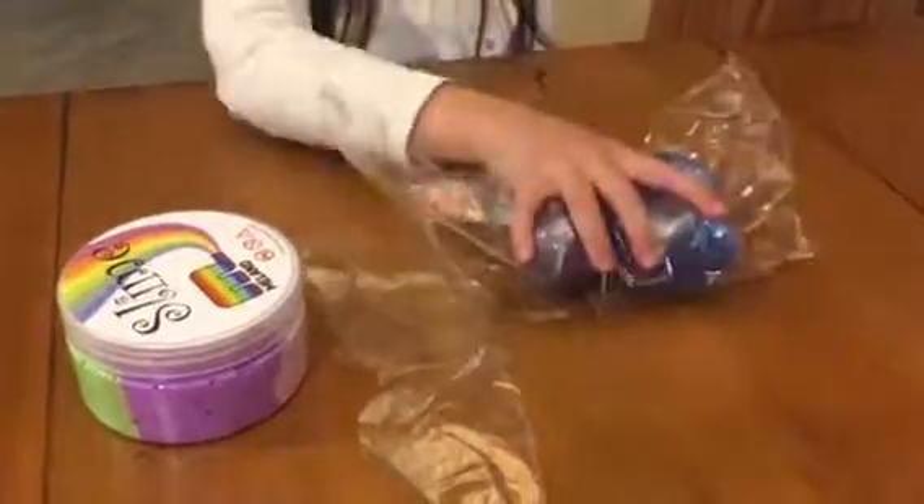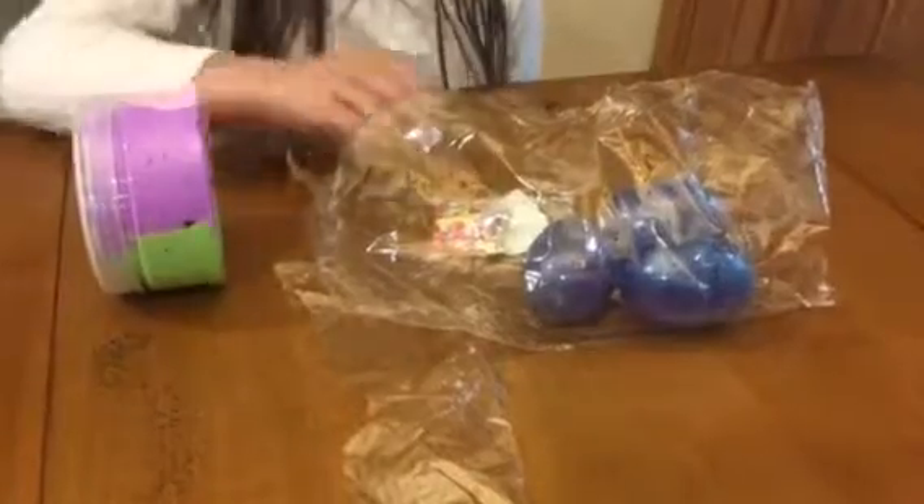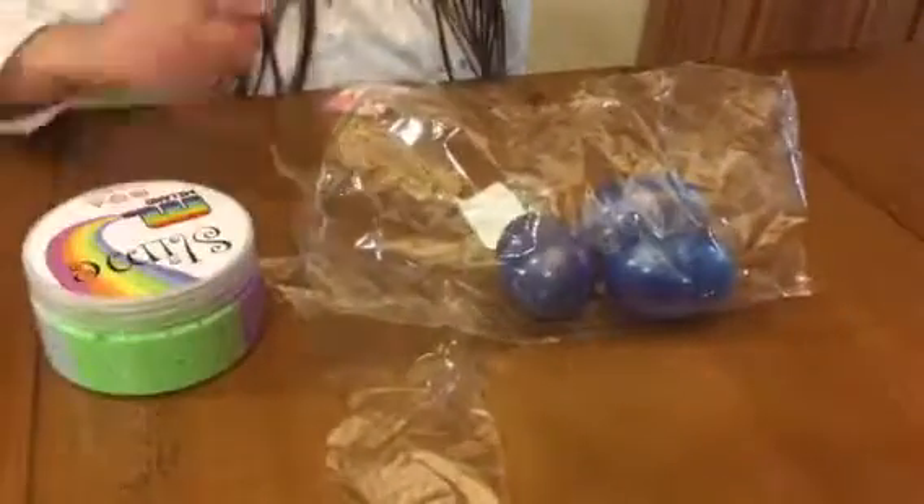Hi guys! Today we have these eggs and this cloud slime. I got these from my Amazon. So we're going to open cloud slime.